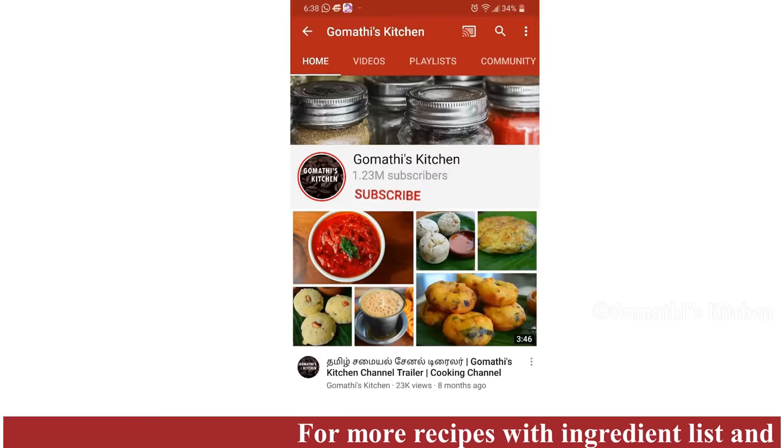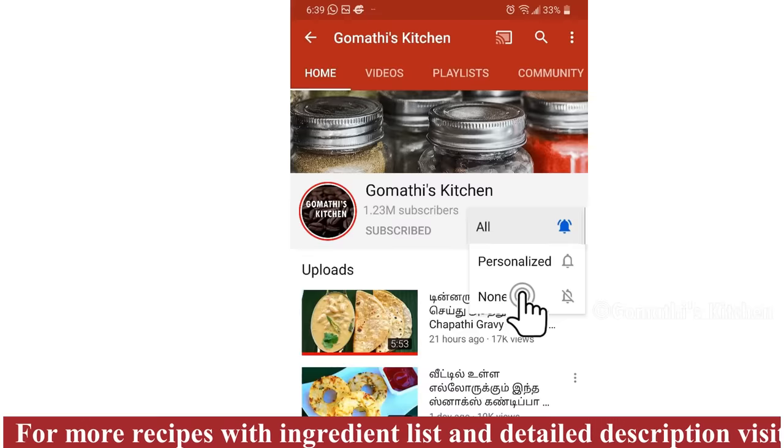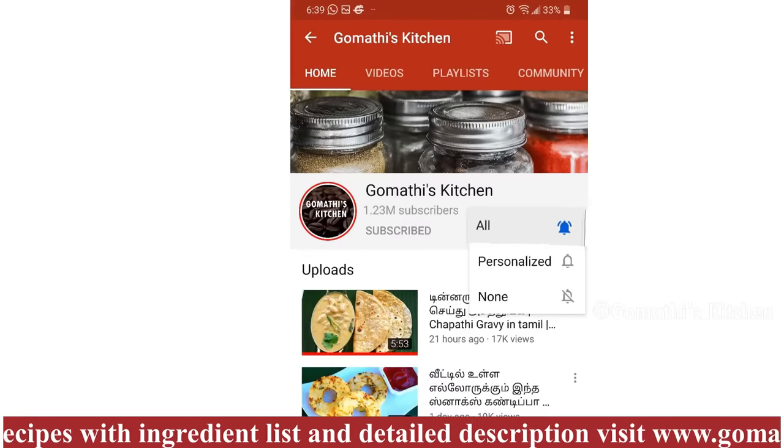Please press the subscribe button to Gombati's Kitchen and press the bell button.